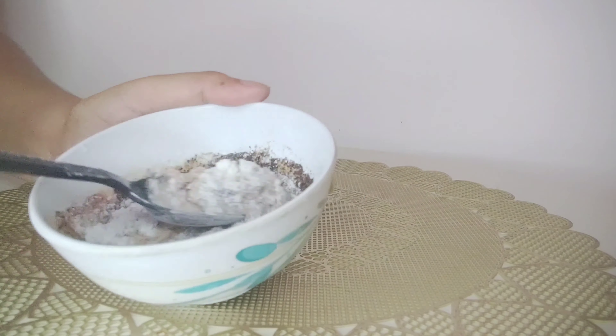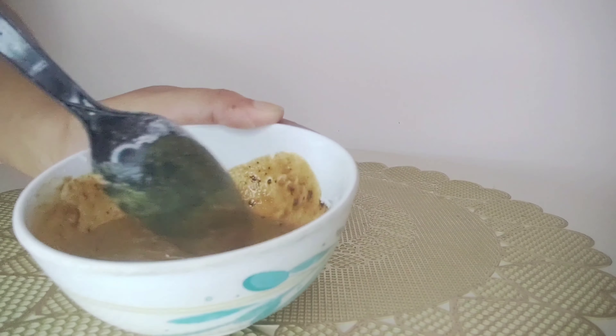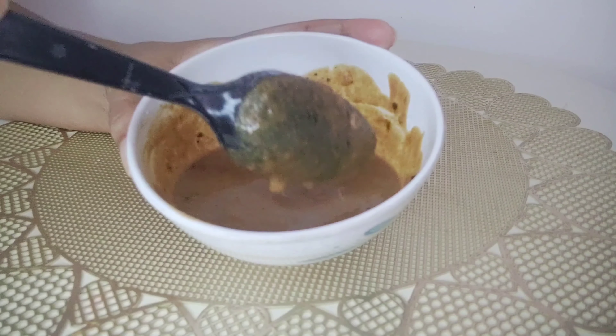Mix it into a smooth paste. Now we are ready to apply the paste. Take it with your hands.